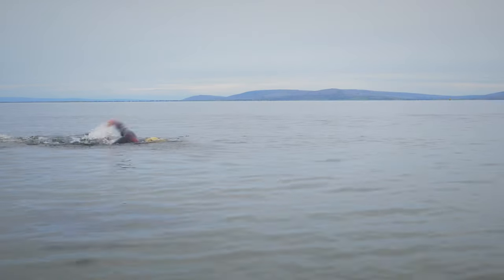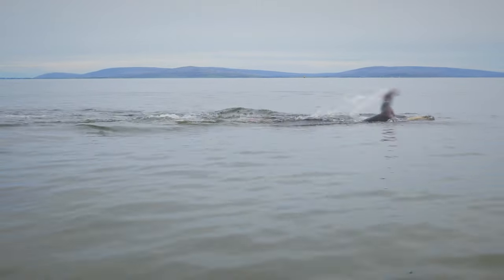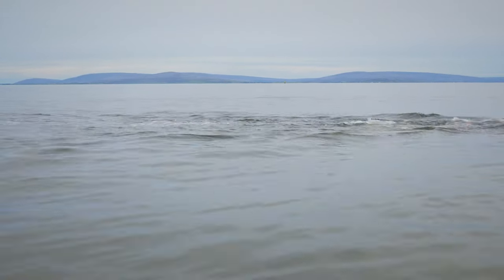One of my first videos that made a big splash back in 2020 was about the best swimming headphones available at the time. It was 3 years ago, and while that video is still popular and not much has changed in the niche of swimming headphones, I thought it was about time I had a look around on the market and gave you 3 more up-to-date options you can use for your swims.